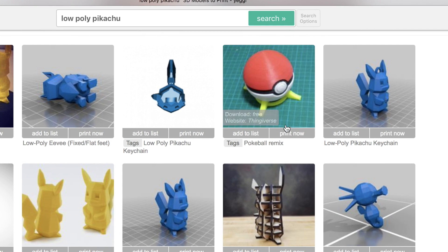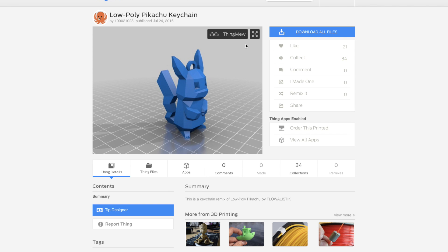For instance, if I click on this keychain right here, what you can do is you can go ahead and download that model from this link. Once it loads up, just click on Download All Files, and then you upload it into the program itself, and from there you can go ahead and print it out. So let's go ahead and fast forward and try this out.